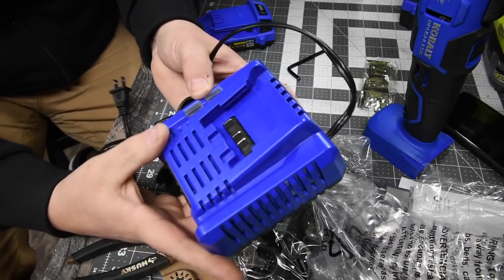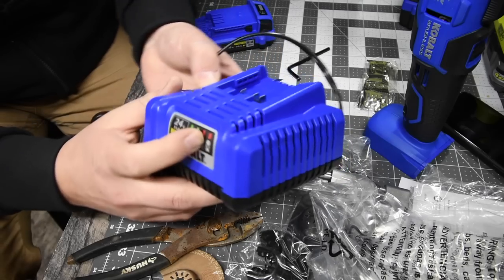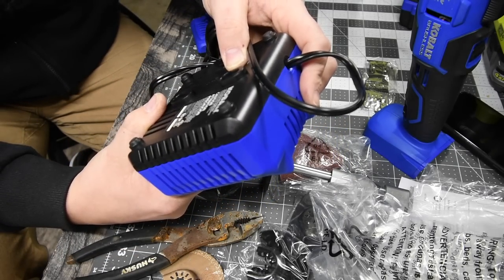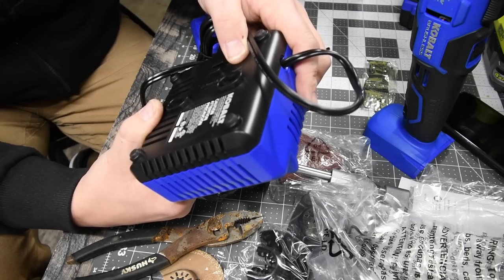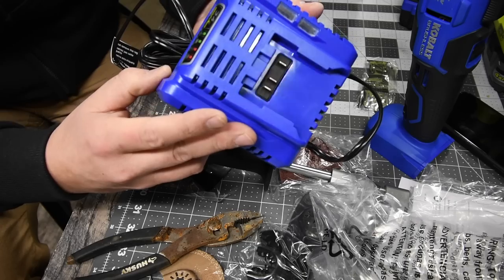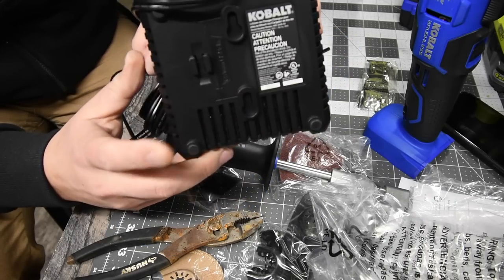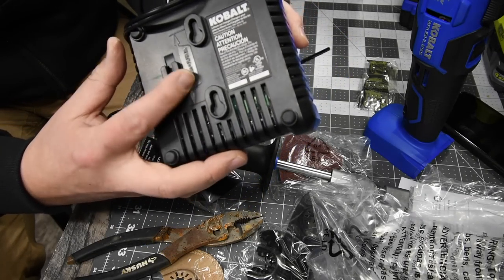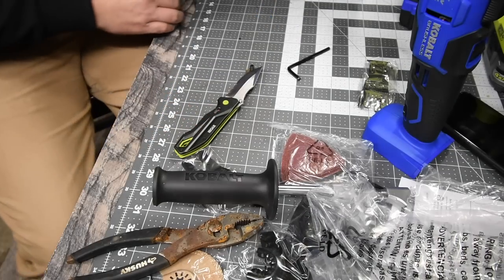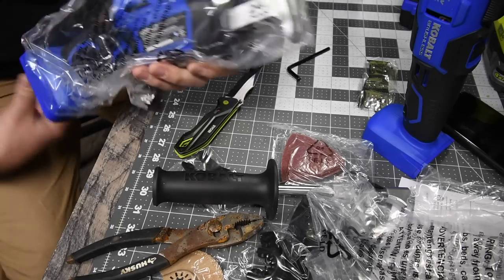Next is the charger. It has indicator lights to tell you the charge status, also displayed on the front. It doesn't show a model number on it, but you are able to hang it up on the wall. Let's put these batteries on charge immediately.